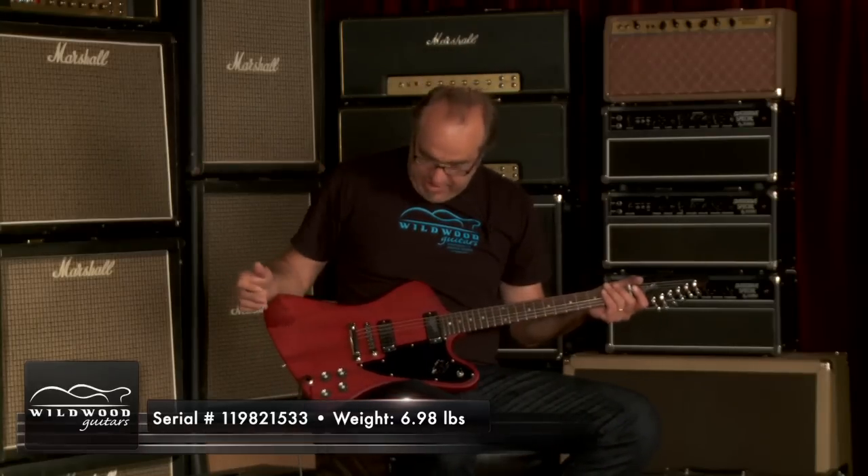Tone Machine. Gibson Reverse Firebird Studio 70s Tribute. 6.89 pounds. Can you dig it? Satin Cherry. Serial number on this one: 119-821-533.